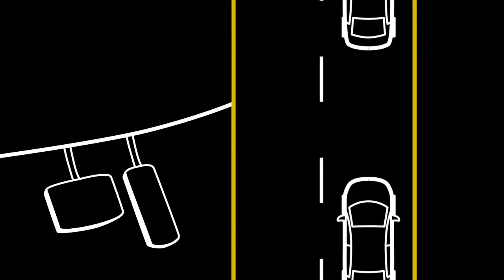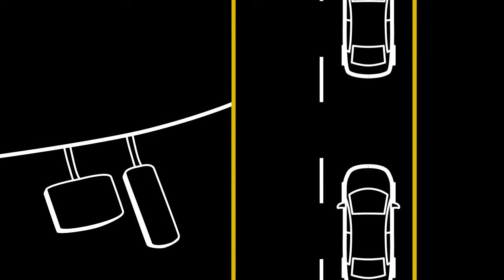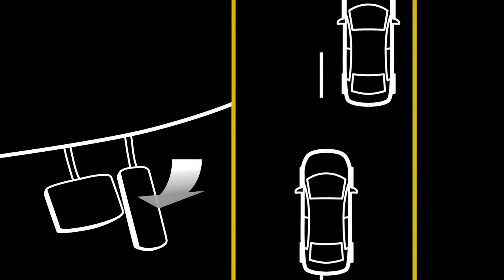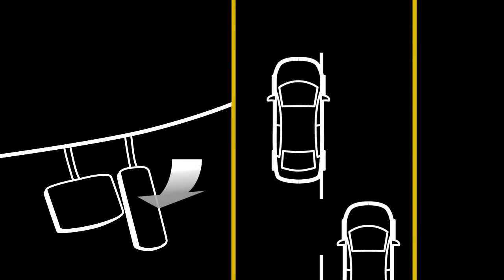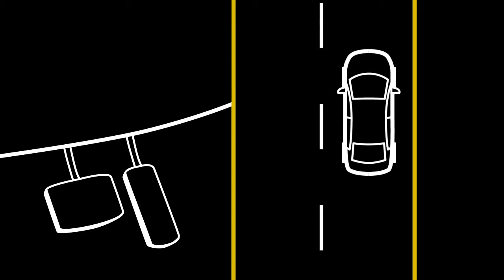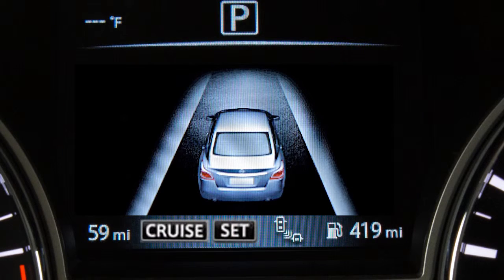Your vehicle will operate at your selected speed. If you need to pass another vehicle, assure that it is a legal maneuver, then press the accelerator pedal. After you've safely passed, simply release the accelerator and your vehicle will return to the previously set speed.